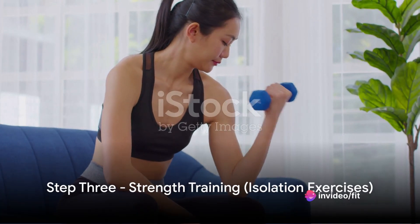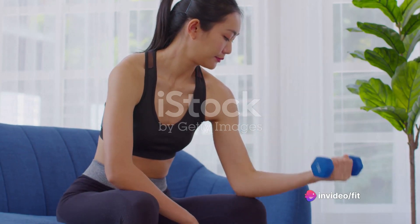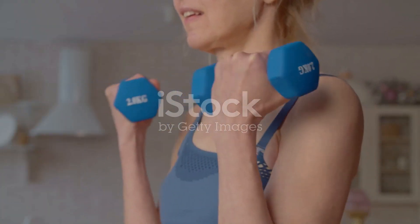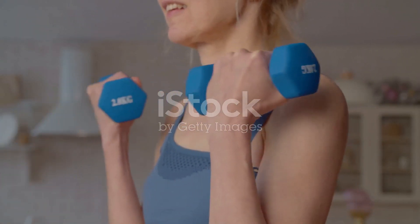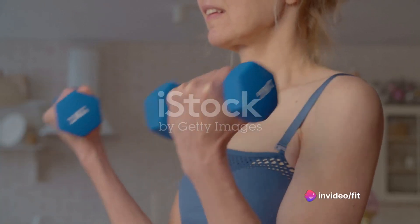Step 3. Move on to isolation exercises. This is where you focus on single muscle groups. Bicep curls, tricep extensions, calf raises, and lateral raises make for an ideal selection. Aim for three sets of 10 repetitions each.